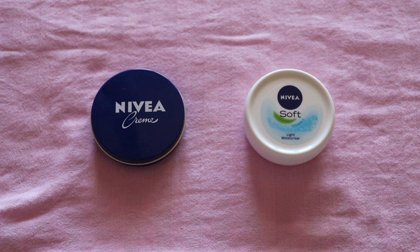Hi guys! How are you all? Hope you are doing good. So today we will compare which cream is for which skin type, or which is better. Basically, Nivea Cream will be compared with Soft Light Moisturizer from the same Nivea brand.